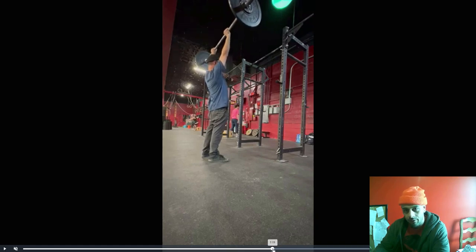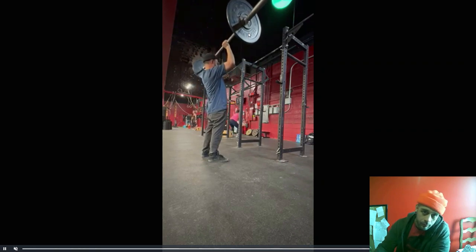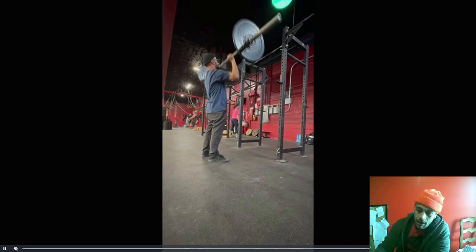Notice how it's forward there, and notice how your arms are forward — so make sure you're pressing it back and it's nice and stable at the top. And that looks like 65–70 pounds.